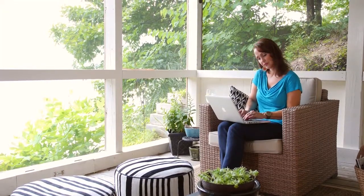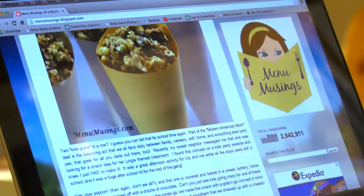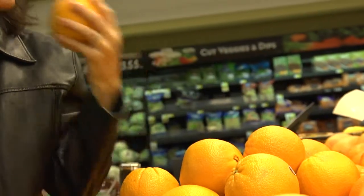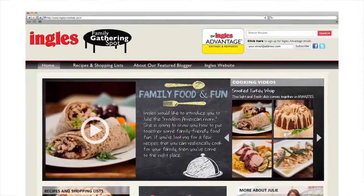Hi, I'm Julie May. My food blog, Menu Musings of a Modern American Mom, reaches thousands of people all over the world each day. And today, thanks to Ingles, I'm gonna cook with you. Today we're making cranberry glazed pork tenderloin. You'll find this recipe and other great dishes online at Ingles-Markets.com.